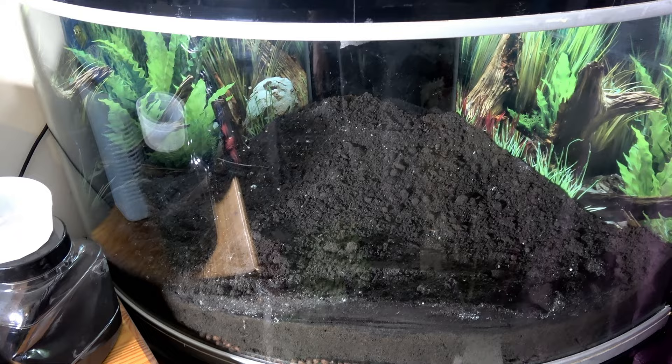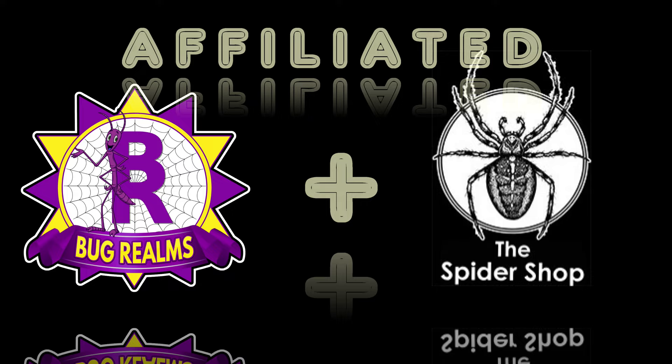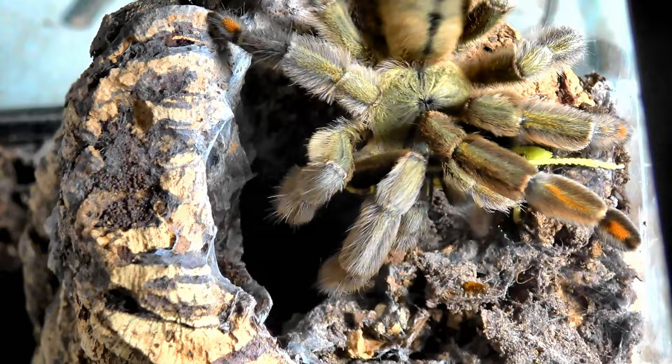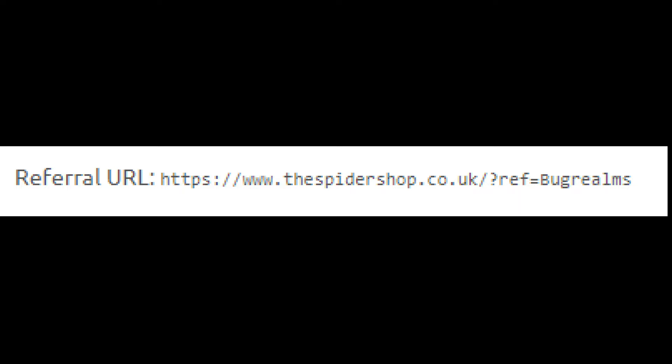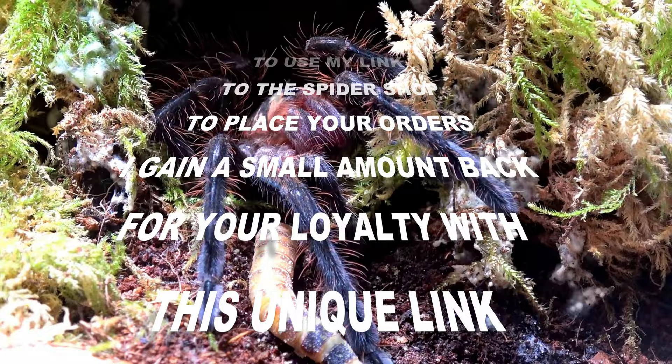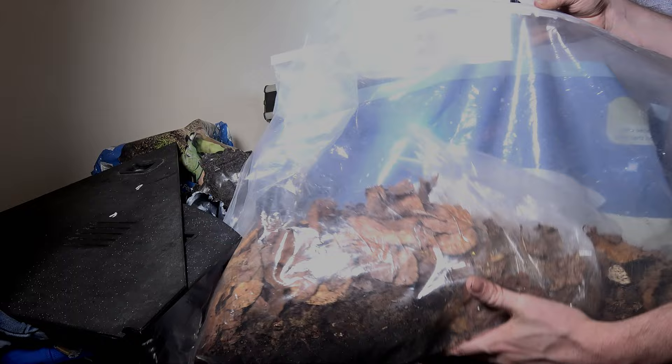Before we continue this video, did you know that Bug Realms is affiliated with the Spider Shop? So when you next need a stunning new tarantula, some healthy live food, well-needed equipment, or just something unusual, please head over to the Spider Shop via my personal and unique link in the description below. This won't cost you anything extra but it gives me a little back in return. Thanks guys — now back to the video.